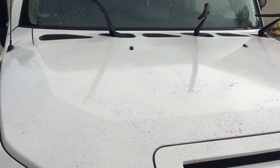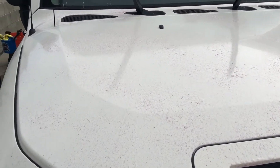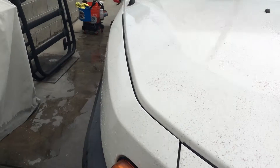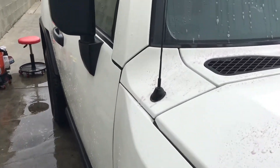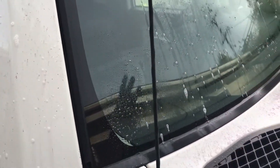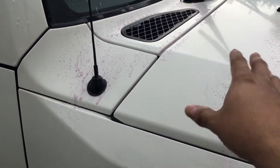The next step is to chemically decontaminate the paint — you can see this thing is a straight-up bleeder. I'm using the Meguiar's D1801, the wheel and paint iron decon. I spread it all on the paint but didn't hit the glass because the glass is going to get contaminated. All the paint here.